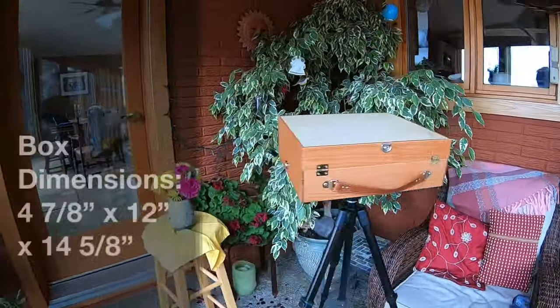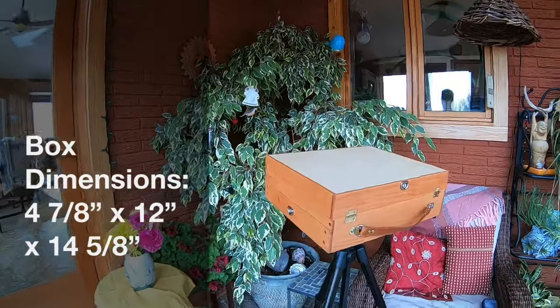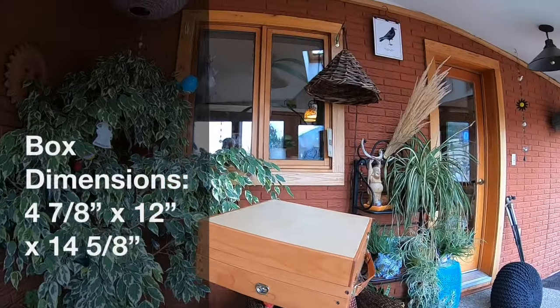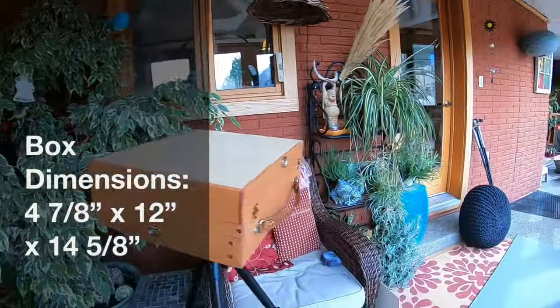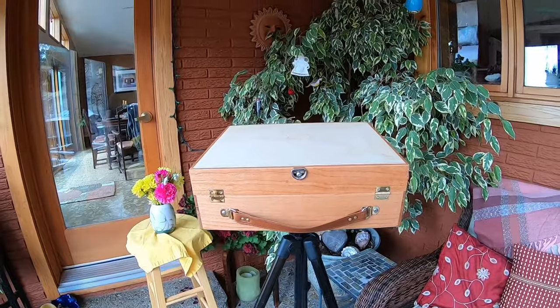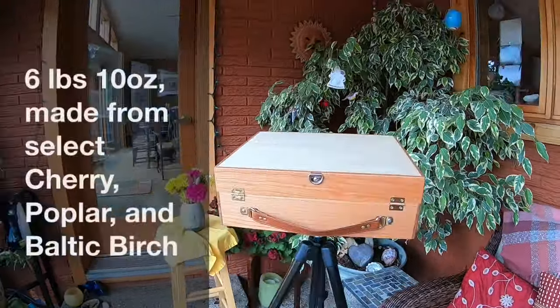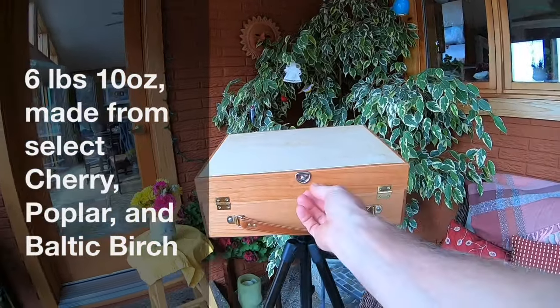This box — the height is four and seven-eighths inches. The width, or depth maybe, is twelve inches from here to here. And it's fourteen and five-eighths inches going across the front. The weight — I just weighed this one — is six pounds, ten ounces with a little cup and stuff in here.